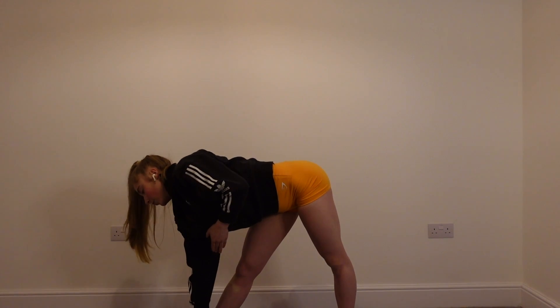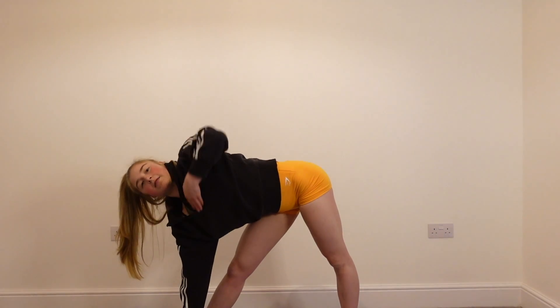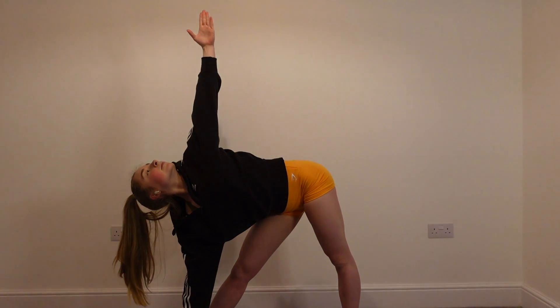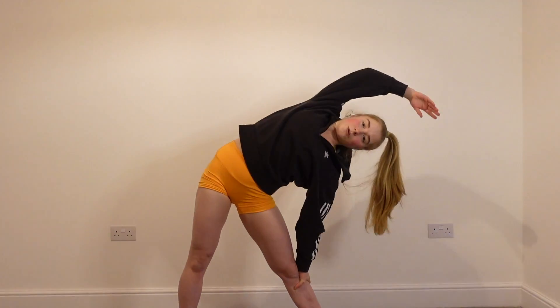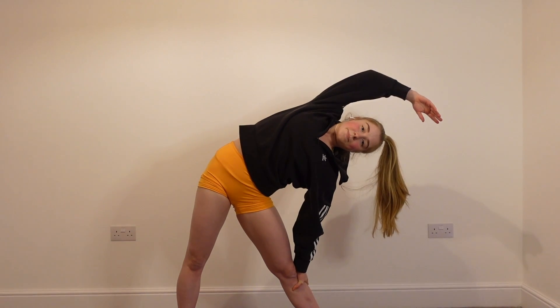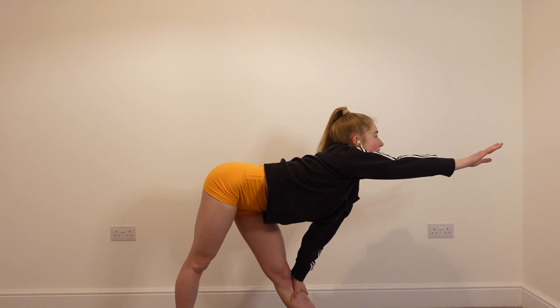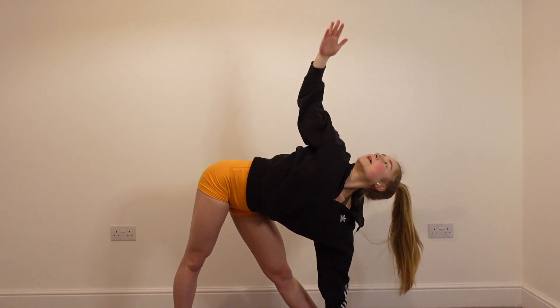Then we're going to bring one hand down to the ground. You can keep that leg straight, or if you want to, you can bend that leg. And then you're going to fully extend the arm and reach it up to the ceiling. Then we're going to come up, bring the arms to the side and change to the other side. Coming over to our sideways position — make sure your hips are not forwards, not backwards, just to the side. Stretching down the back, reaching the hand to the wall. You've got the option to bend the leg on the side that we're on, and then reach the hand down to the ground and fully extend the arm up to the ceiling.